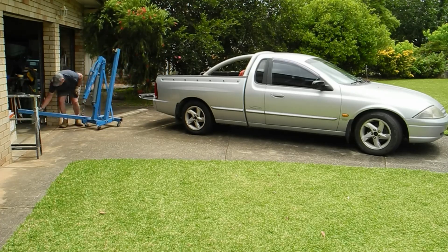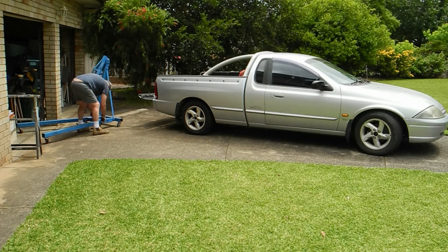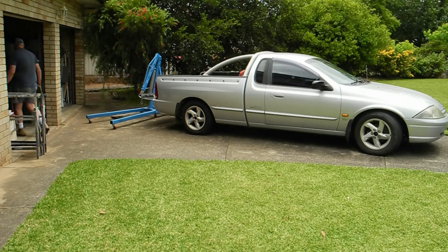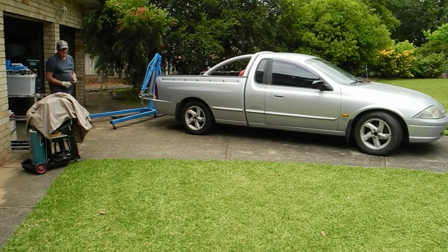It's taken just a little while to get it all organized and get it done. Here's me organizing the engine lifter off the back of my utility, organizing to have it put on the back and driven to the shed - the men's shed - and I'll show you that shortly. It's quite an interesting place.